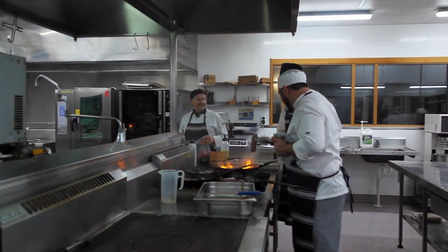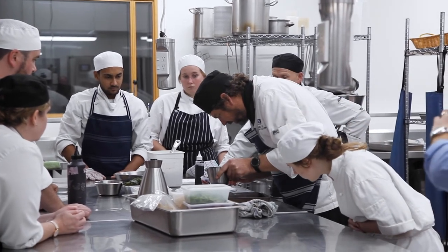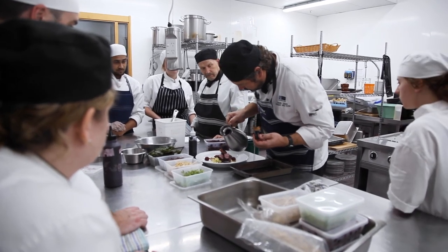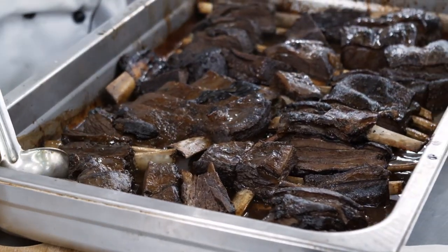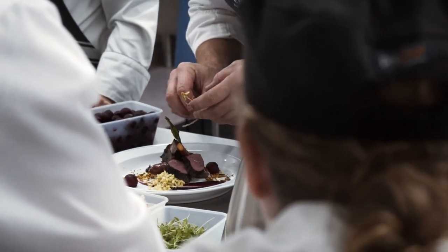I'm doing a venison dish — I was given two big bags of venison from a staff member who's a hunter. Nourish for Nil seems to have an abundance of beetroot, leek, and apple at the moment so I've incorporated those into my dish. I'm doing three different cuts: venison short ribs, venison sausage, and venison loin. I'm marinating the loin for four or five days to get it nice and tender, and slow-braising the short ribs for about four hours.